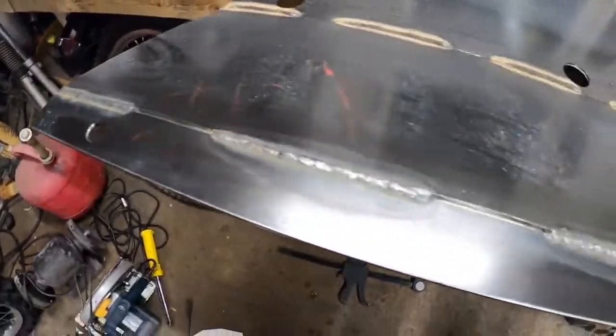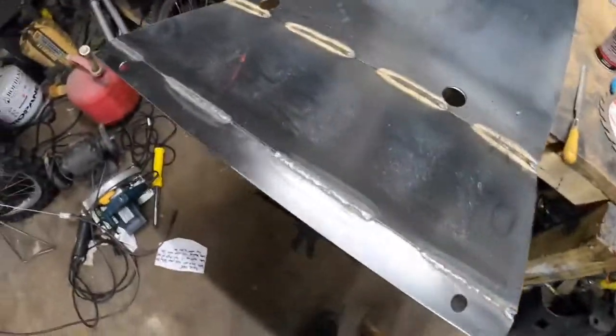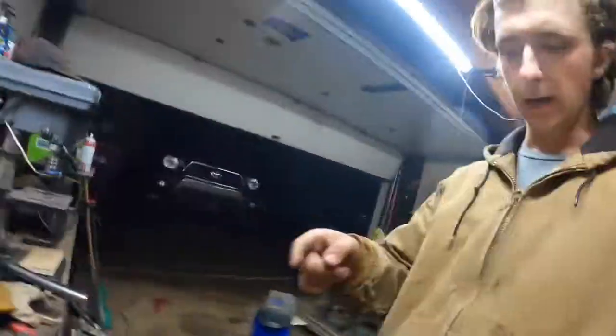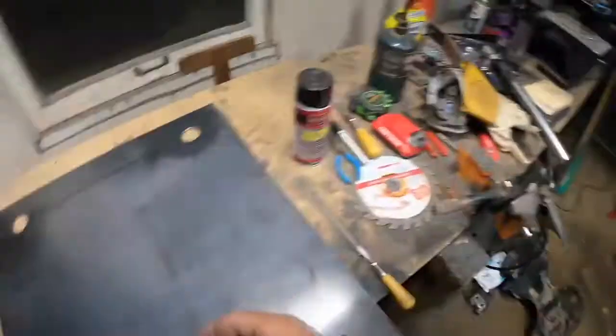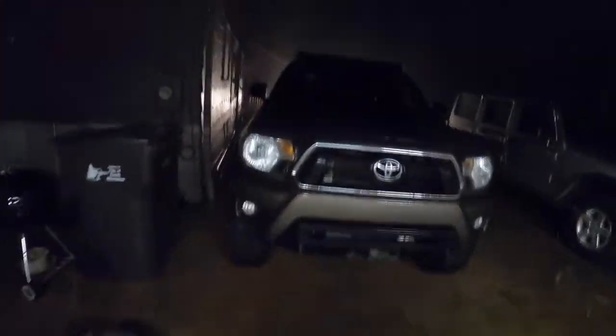I just finished up all the welds on this bend — they don't look half bad. I just need to hit them with the wire wheel. Now it's time to weld up the spacers and then figure out the ribs for the sides. There's going to be one going down the middle. Tomorrow — it's currently dark out and really rainy — we'll figure out where the hole has to go for the drain plug.